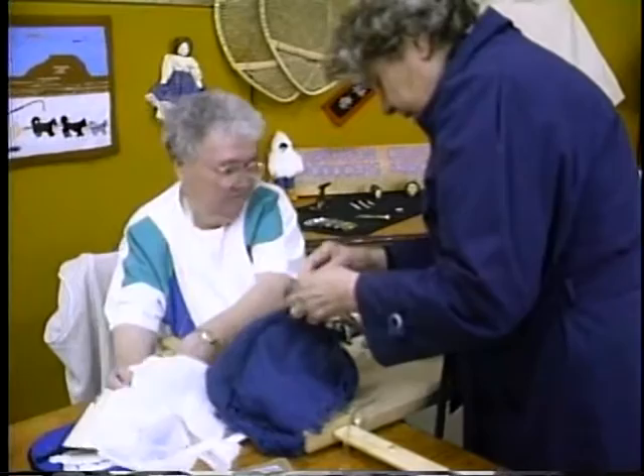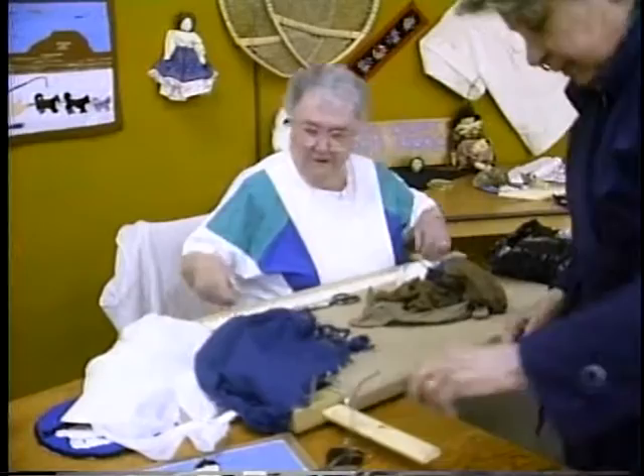I used to tear it off. You tear it off. You can scrape it there. Yeah, there it is gone.